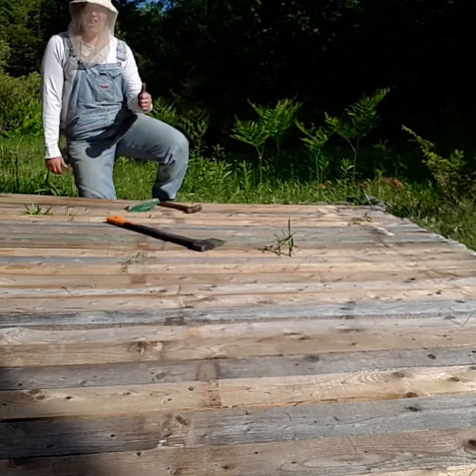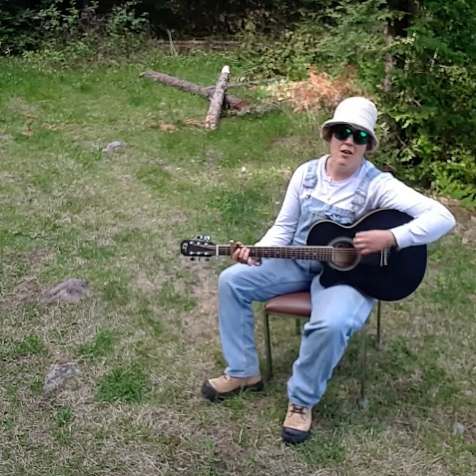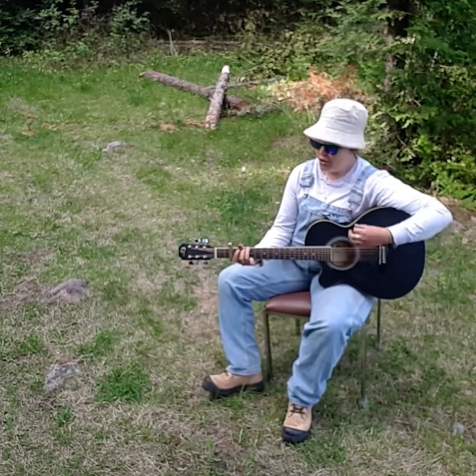And the floor is done. One girl band here. This here she shed — it'll take me a while. Got the floor done and I don't know what to do next.